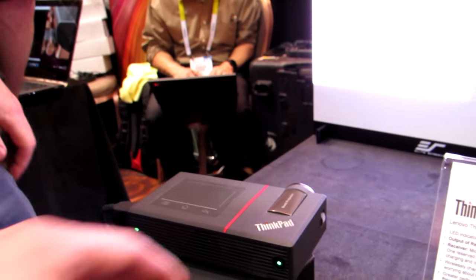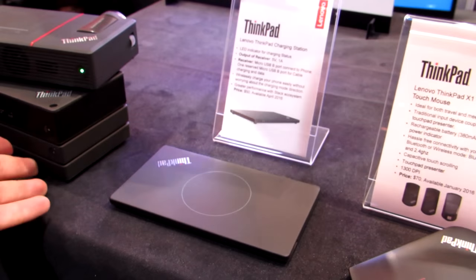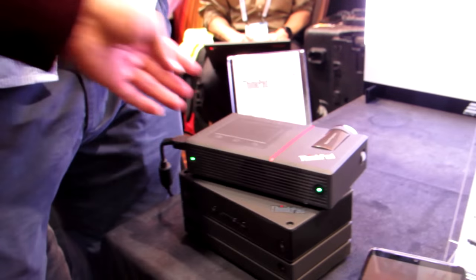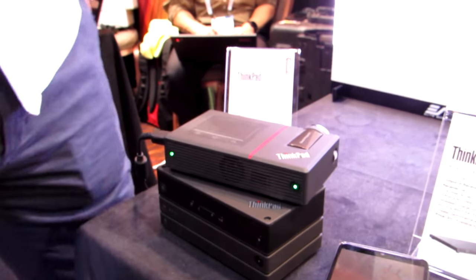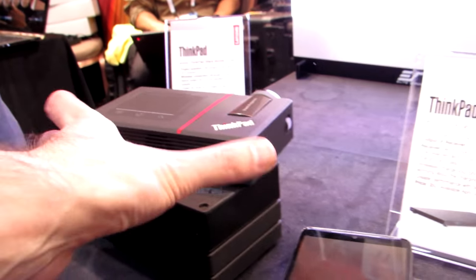What's brand new here this year is a new projector, and there's also a new wireless charging station. Last year we saw these other devices, including a battery, a speaker, HDD, power bank, and access point.